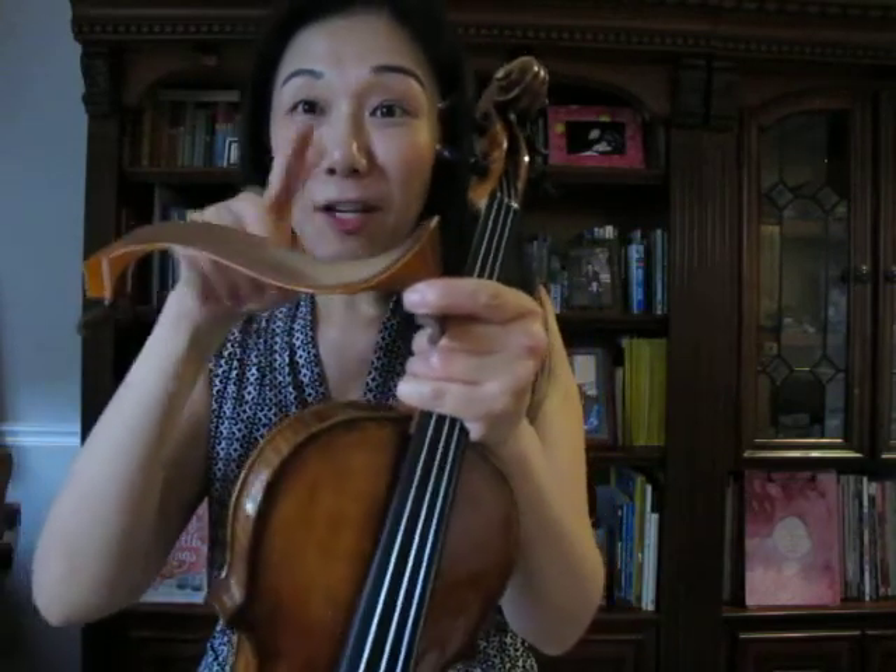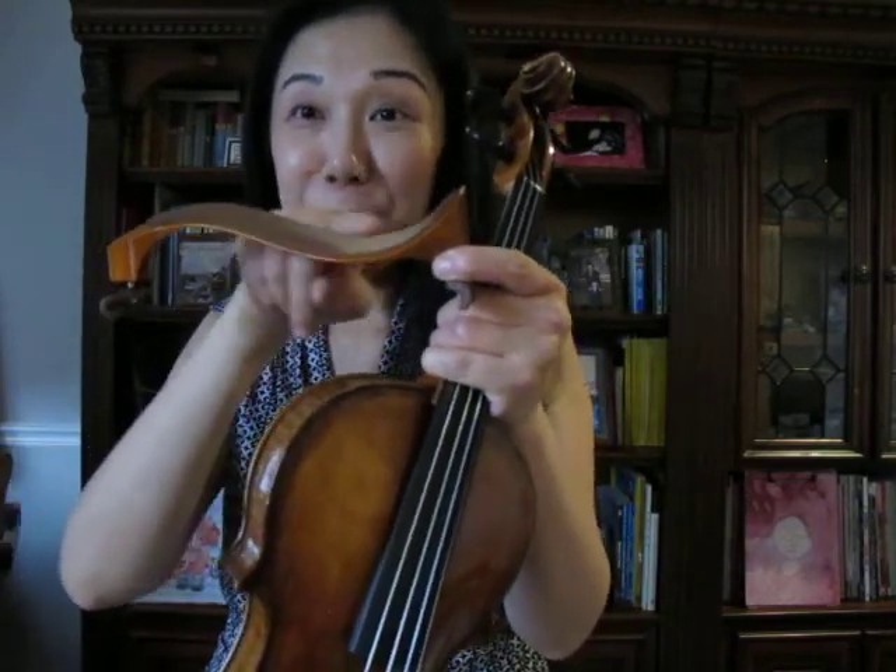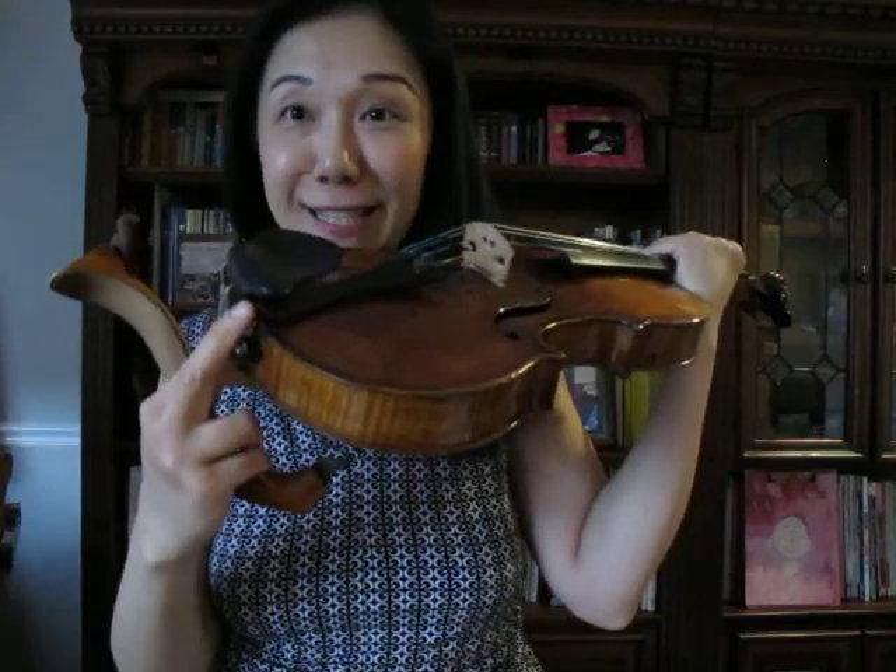When you look at the violin, the left side has the chin rest where it sits on your left shoulder. So the valley side of the shoulder rest — the deep side — will go to the chin rest side. Remember valley, think of V or U — the U shape will go to the chin rest side.